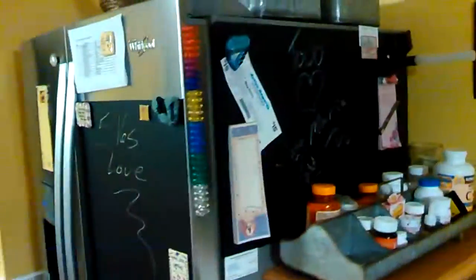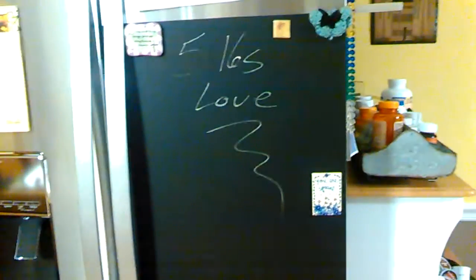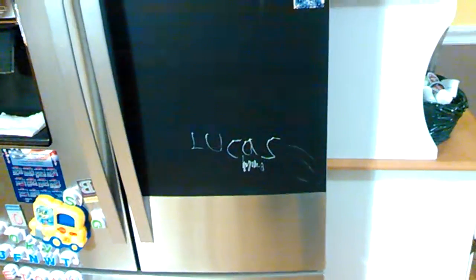This is what it looks like — check that out. It's kind of a running joke in our house to pick up five pounds of love from the grocery store, and there's baby Lucas at the bottom. What this allowed me to do was take our new refrigerator and turn it into a blackboard, which was kind of awesome.